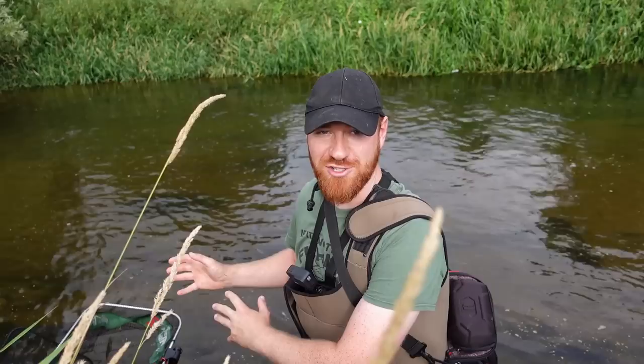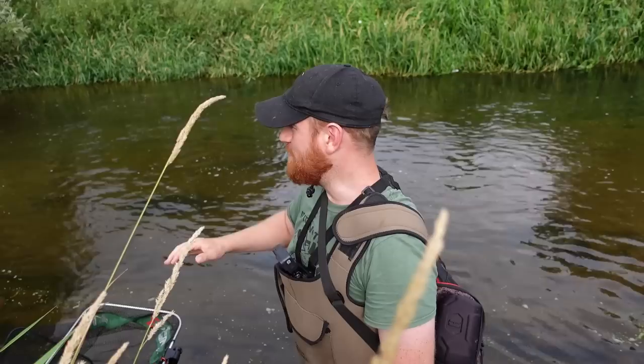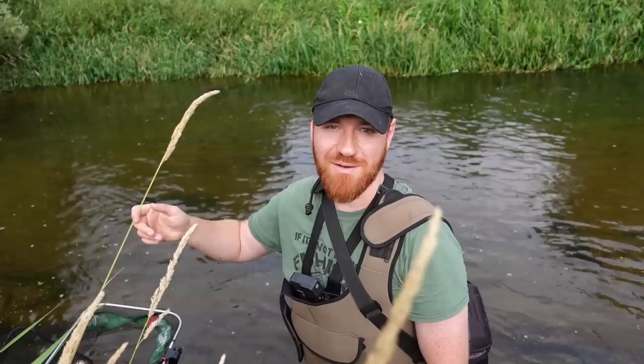I have a keep net placed in the edge because I'm only going to be fishing for a few hours. Any nice chub that I catch I'll be putting to one side in the keep net to get a really nice picture at the end of the session. Any barbel I catch obviously won't go in a keep net — you shouldn't really do that. They'll get rested and put straight back.